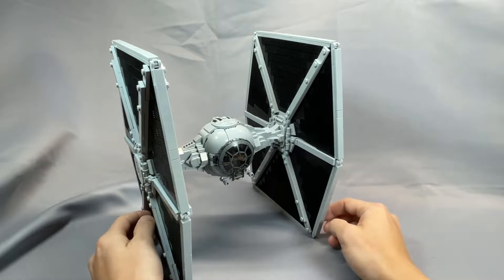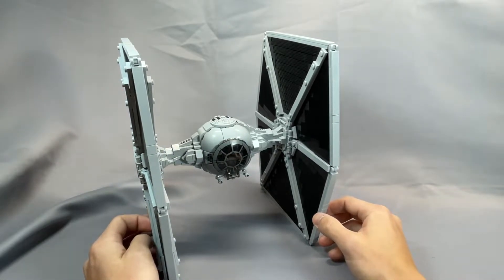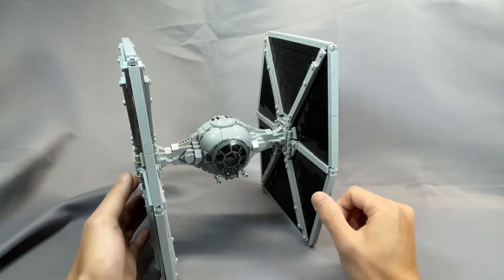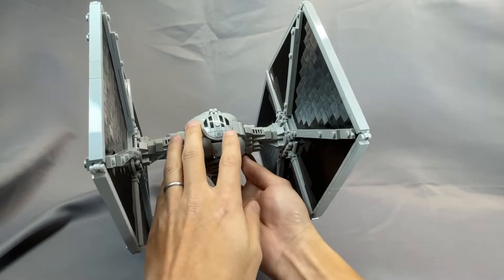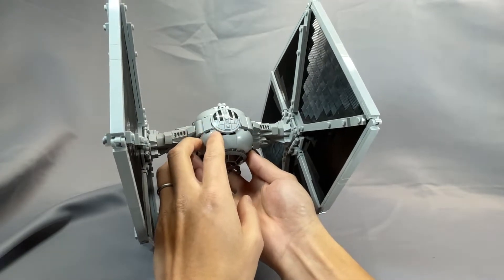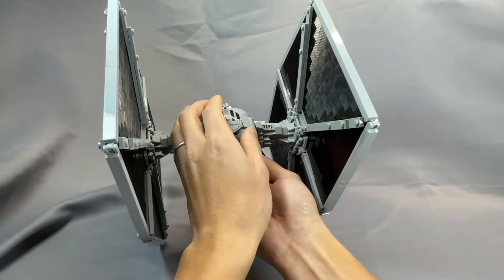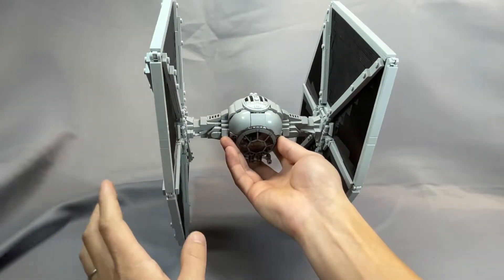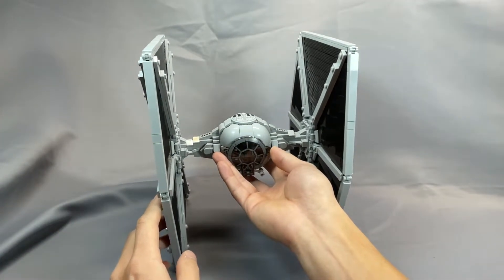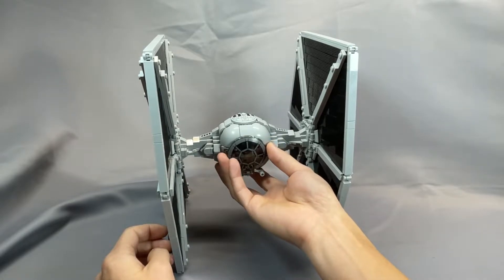As you probably expect, this model is visually stunning, and every major feature of the fighter we see in canon has been accurately represented. One of the major changes from version 1 was the elimination of the expensive 6x6 top dome in favor of the new 4x4 dish. This one doesn't hinge up and down, and unfortunately this element has a stud on top, but it still looks good, and Jarek has built the rest of the cockpit section a little differently to make up for the differences in shape.